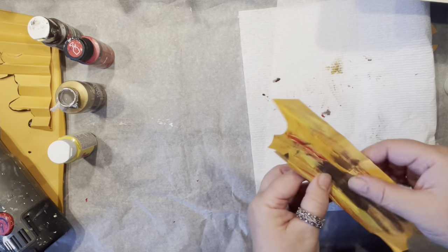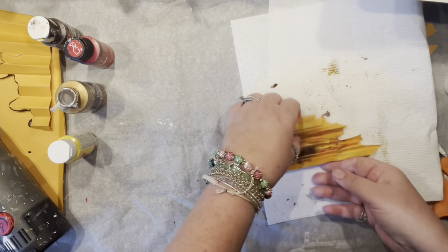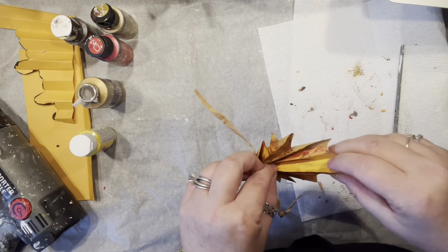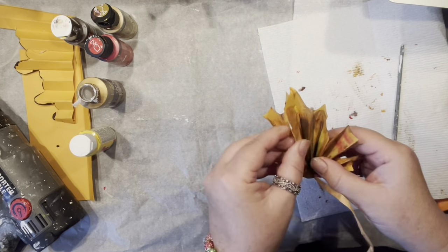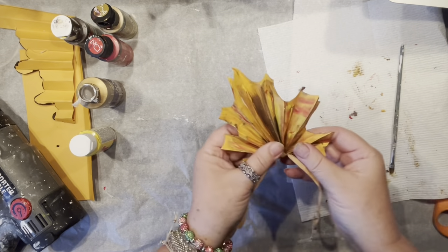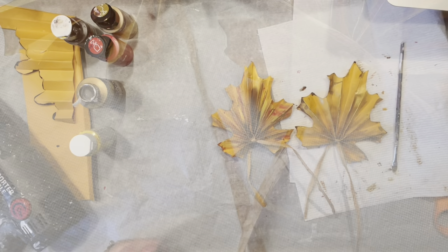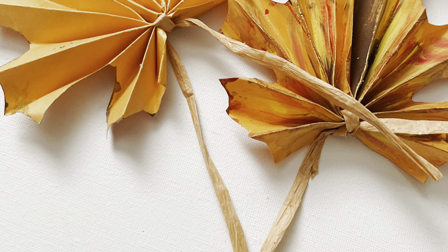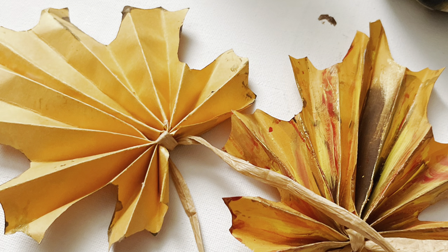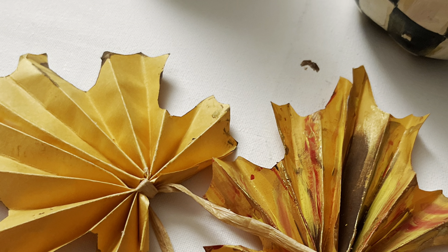Same as the previous one: all is dry, I'm reinforcing the pleats, folding the leaf in half, gluing the ends — and the leaf is beautifully formed again. It looks like a painting, actually! Here are the close-up pictures: the one on the left is made with gold, and the one on the right is made with those different colors I smeared all over.